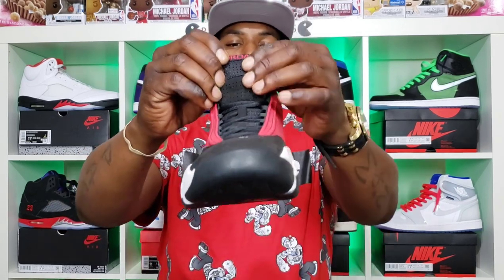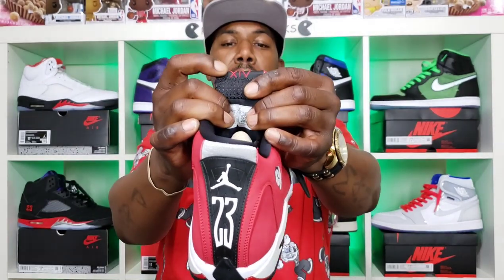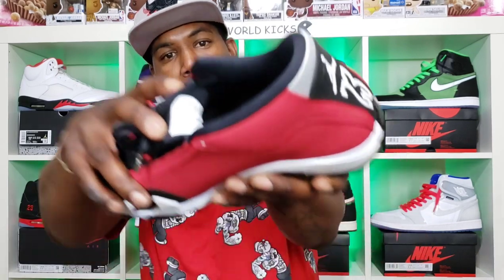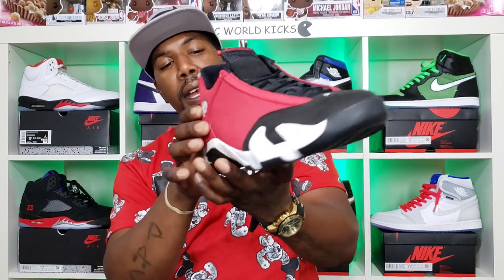And the black sock liner. We got red on the rest of the upper, red on the tongue. The number 14 right there behind the tongue. We also have a red Jumpman in the insole — I'll show y'all that in the B-roll. And then we have a little white Jumpman right there.